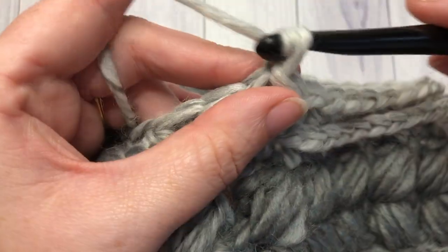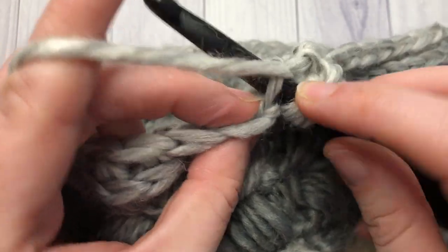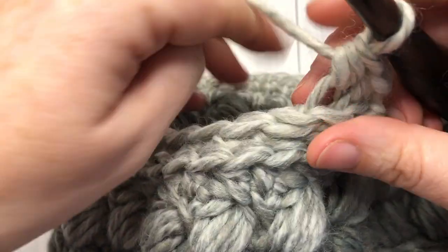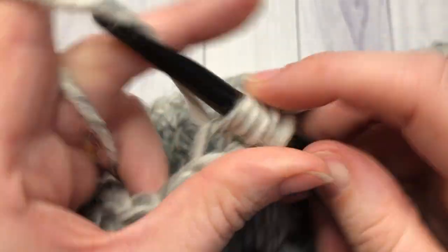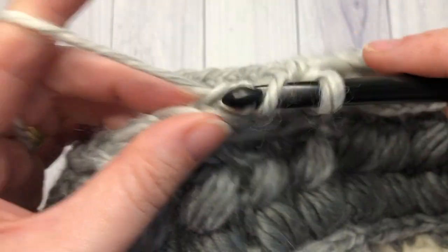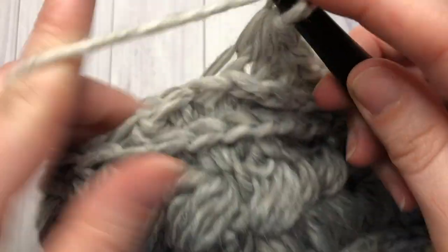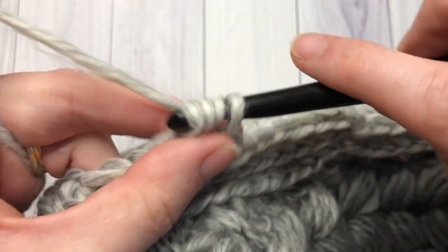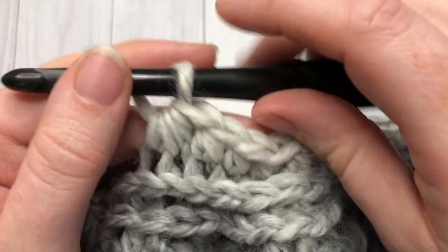For round twelve, chain one and in the third loop half double crochet in the same stitch as joining, half double crochet into the next stitch, then half double crochet two together — continuing to work in that third loop. Half double crochet in each of the next two stitches, then half double crochet two stitches together. Repeat all the way around — half double crochet in each of the next two stitches and half double crochet two stitches together. When you come all the way around, join with a slip stitch in the first stitch.